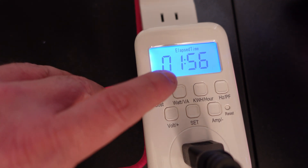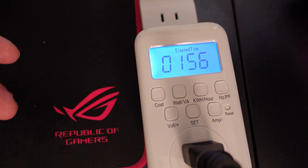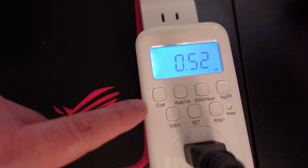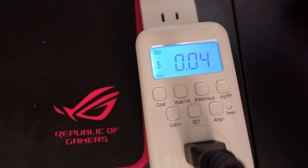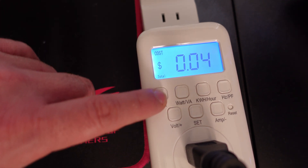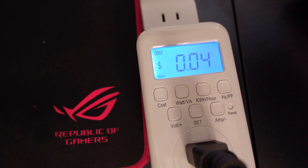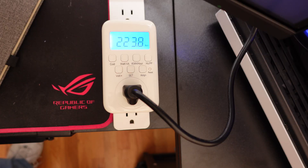Coming back after about an hour and 56 minutes — the PC ran anywhere between 100 and 600 watts, typically on the lower side. Looking at the kilowatt-hours and then switching to cost, we can see that during that entire time we've only used about 4 cents. Mind you, that's only two hours of one device running at anywhere between 100 and 600 watts. This is Iggy with This Bytes For You, showing you the HBN watt meter — see you guys!